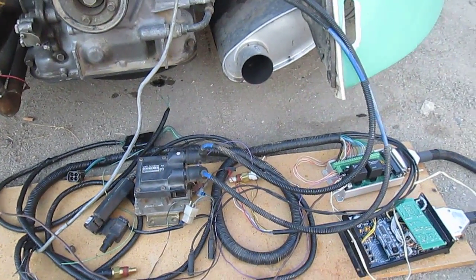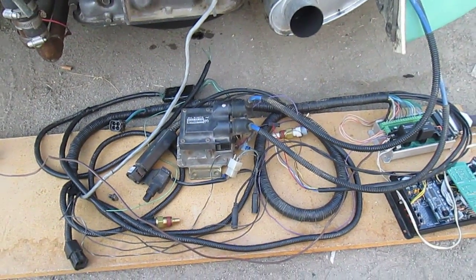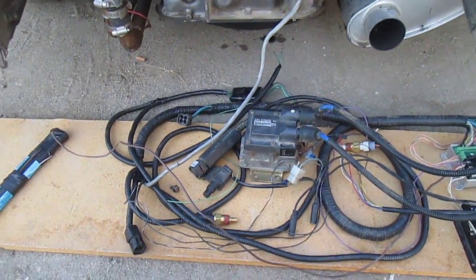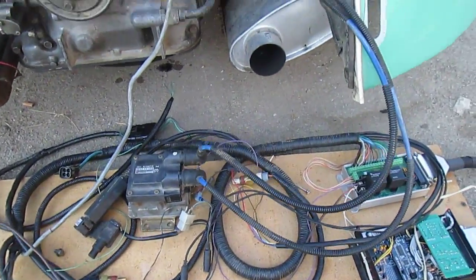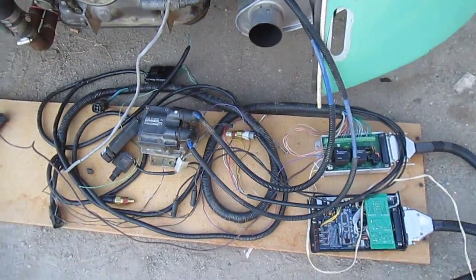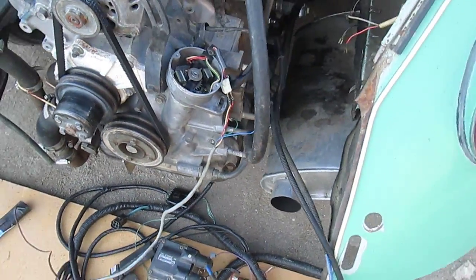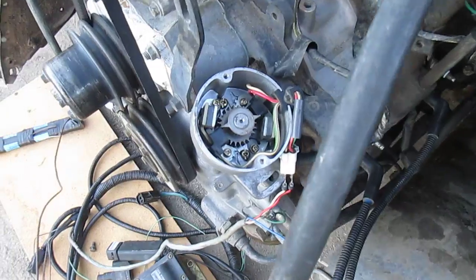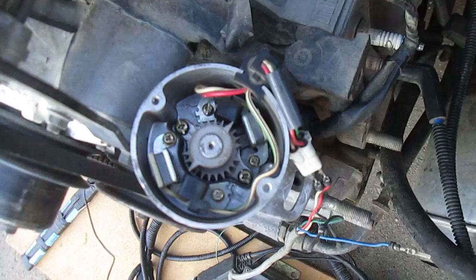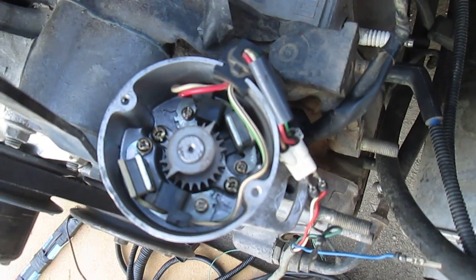What you're looking at here is a Megasquirt 2 — first attempt at actually getting it running. You'll notice it's pretty ghettoed-up wiring, but that's what it called for in this case. Had a lot of problems with it in the beginning but finally got it running. The CAS here is modified — you can see it's got a missing tooth on each side of the crank angle sensor, the G signal there.